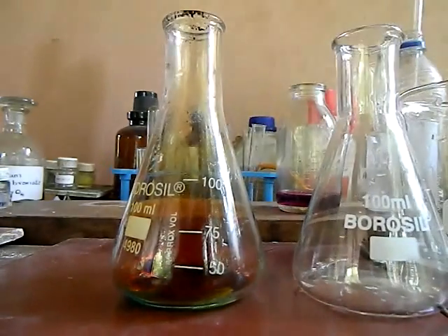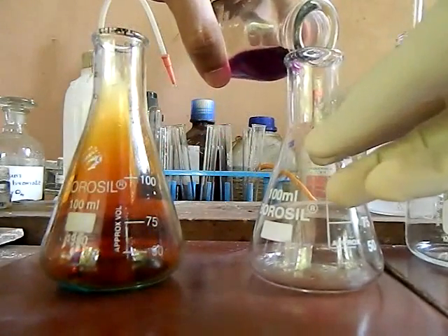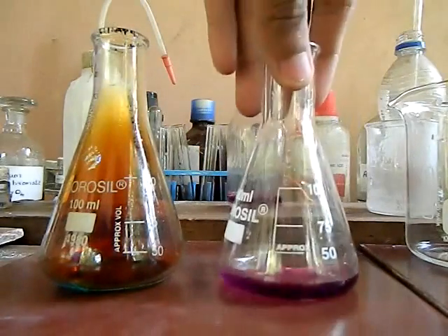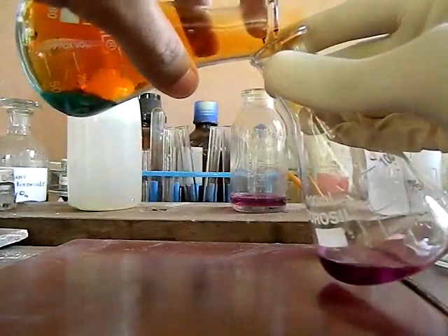Now we take another conical flask and pour potassium permanganate solution. As you know, the solution is pink in color. Then we pour the nitrogen dioxide gas in. Nitrogen dioxide gas is denser than air, so it flows down like water.